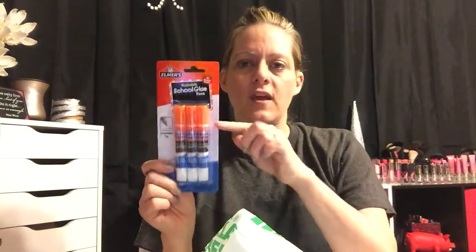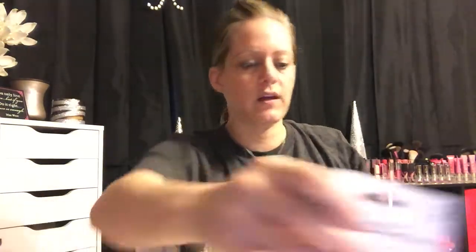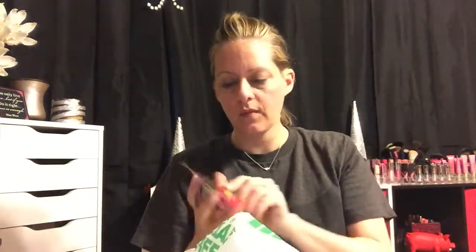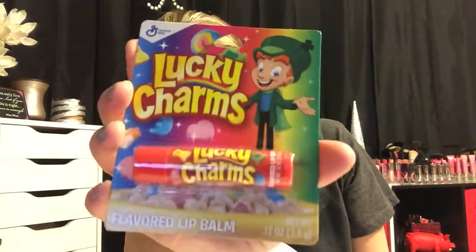The next thing I picked up is more of these little school glue pens. I like to have these for Adri — when she uses regular glue it ends up everywhere, but these have a tiny tip so you get just a tiny bit out at a time. I also picked up this Lucky Charms flavored lip balm. My Dollar Tree just now has them — everybody went crazy over these a while ago, but that's how behind the game we are. Lucky Charms chapstick for her.